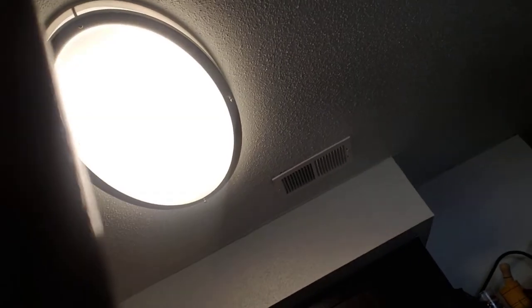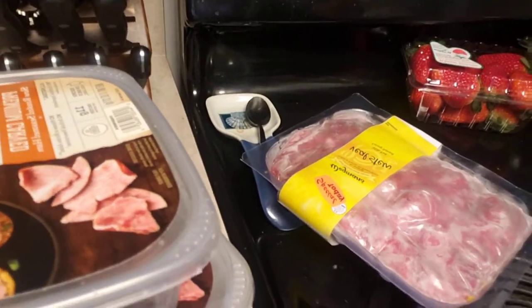Then we got some hamburger meat, and thick uncured bacon — bacon, bacon, bacon! We love our bacon sandwiches. We got some more lunch meat, which Paulie has to help me eat.